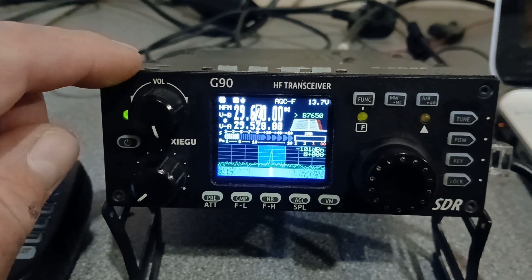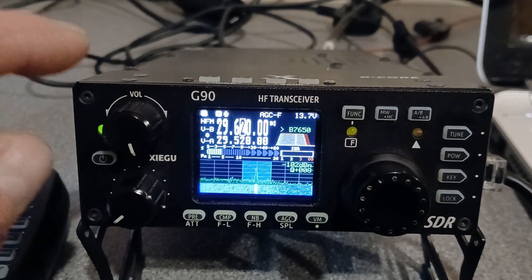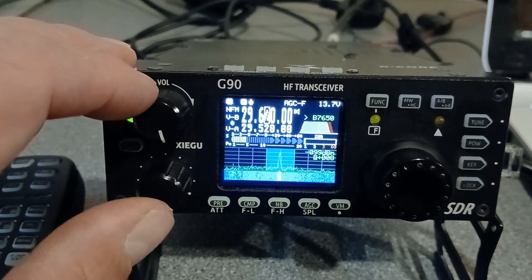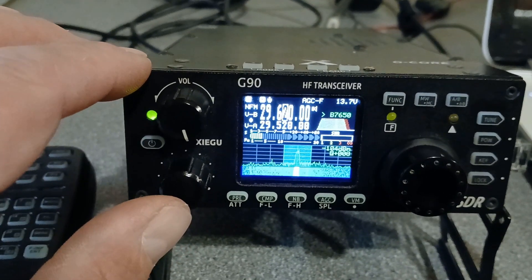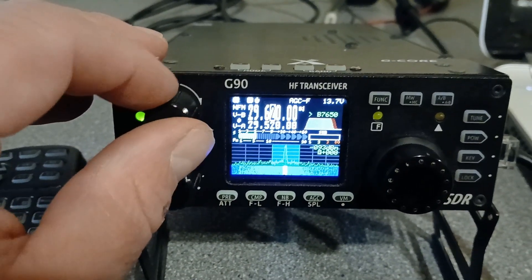But importantly, you need to be running probably the most up-to-date version of the firmware, because narrow FM did used to work when I first got the G90, and then with future updates of firmware it sort of disappeared and became unusable. But now with the latest firmware that I'm running, which is version 1.81, that has reinstated the narrow FM.